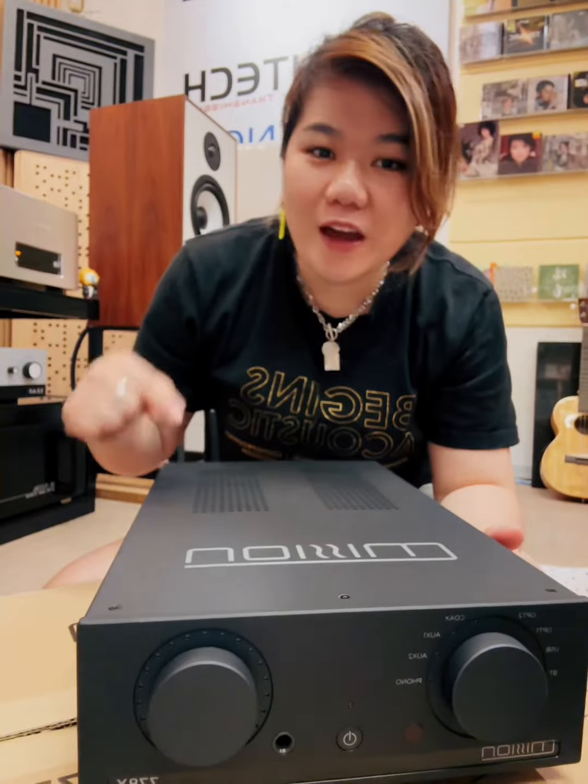Hi, I'm Kenix from Begins Acoustic. Welcome to my channel. Thanks for joining me for this unboxing journey. Today we have received the Mission 778X Integrated Amplifier. Let me show you the unboxing video and we will talk about the features later.